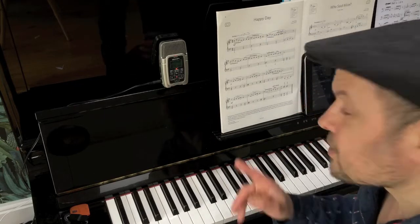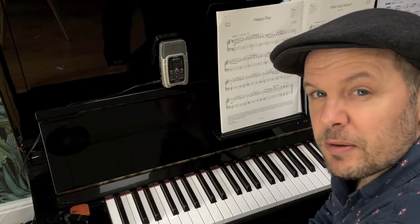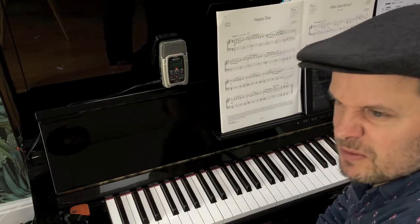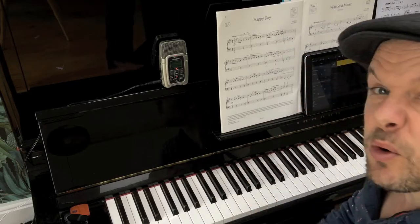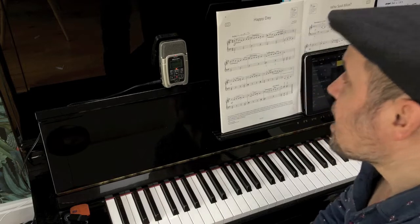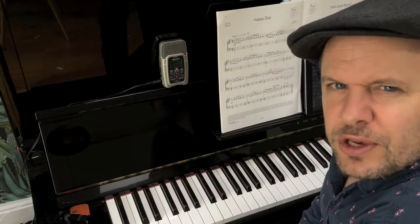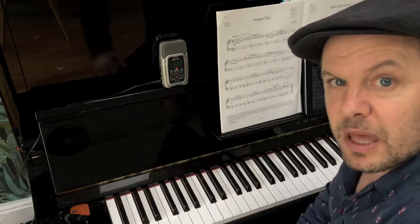Sorry about some of the wrong notes there, but I kept going. And that's the other thing to do — if it's a piece of swing music, the groove... If you imagine you're playing in a band with a drummer and a bass player, they're not going to wait for you if you make a mistake. So you're going to try and get out of it. But of course, we're interested in getting all the notes right in order to get the marks for those.